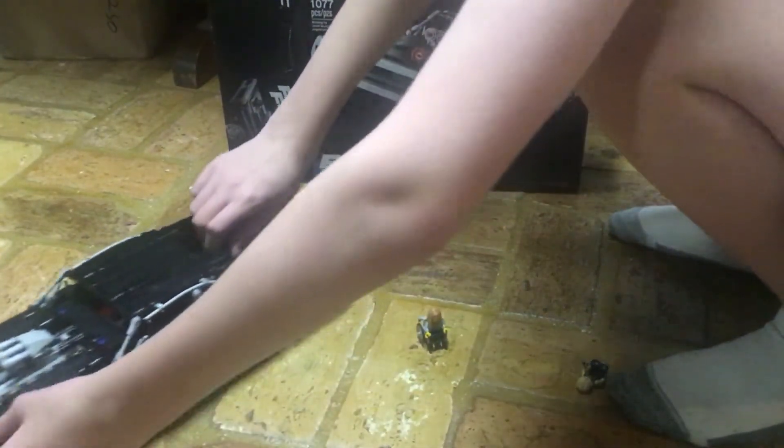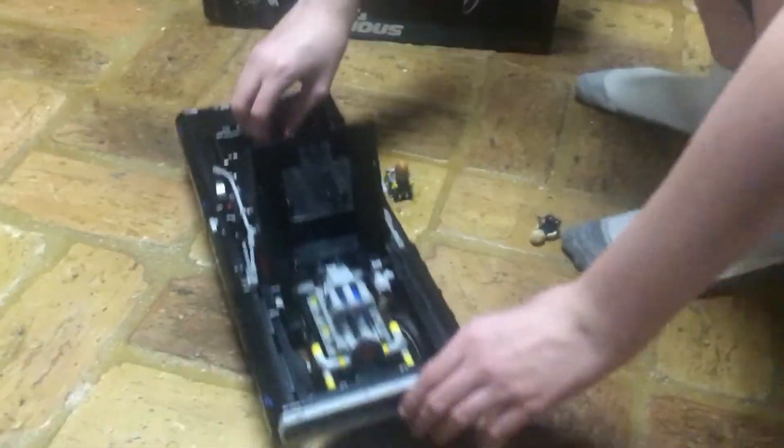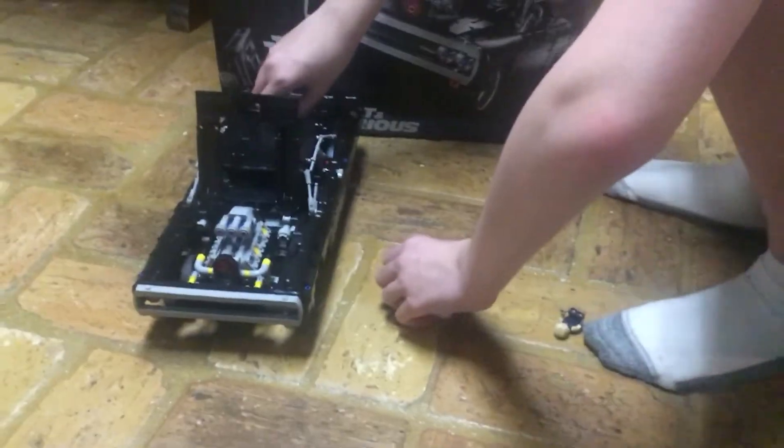It's got a nice steering capability and a cool engine, and is really good.